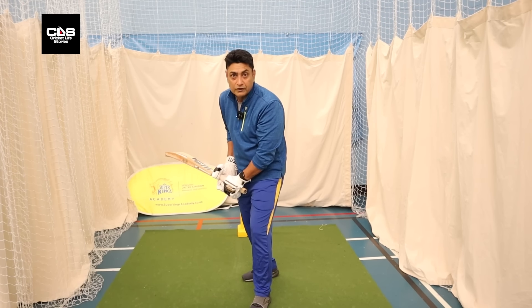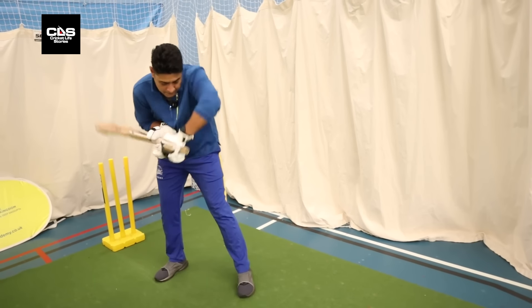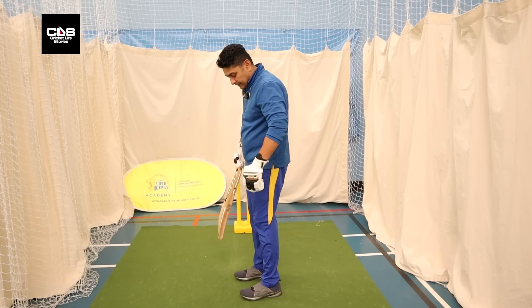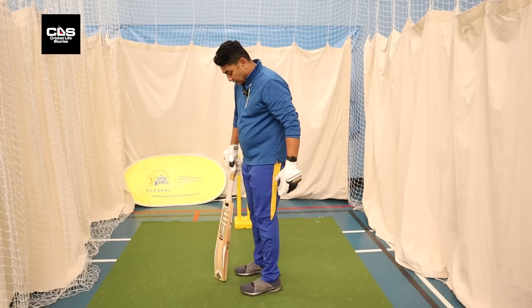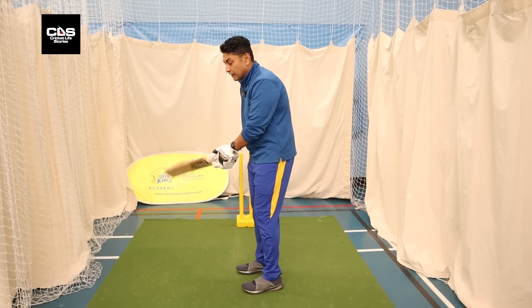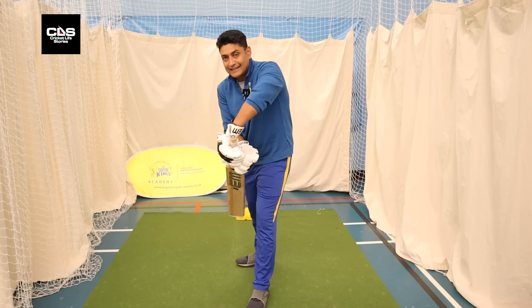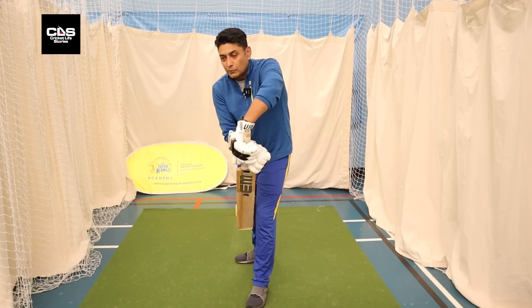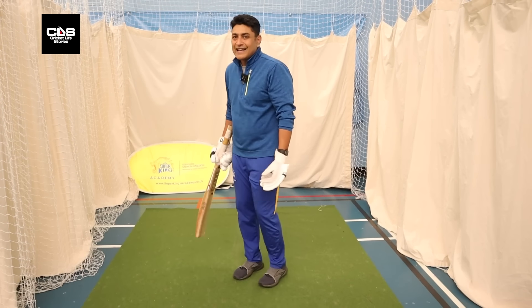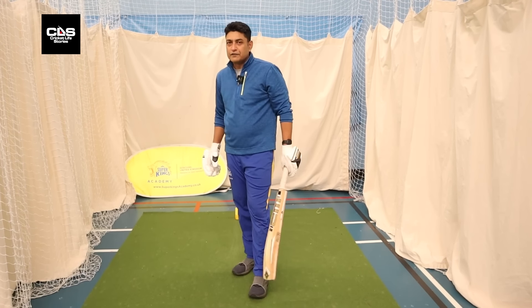If it's a short ball and you've already committed onto the front foot, trust yourself — your body, your hands, your eyes will make sure you'll be fine. Try and play inside the box — so the box would be where my body is, from the outside edge of my foot to my heel. If you can keep that bat inside the box, the moment your hands go outside the box, you don't have much control. As long as you're playing inside your body, inside that box, you should be all right — you won't go fishing for sure.